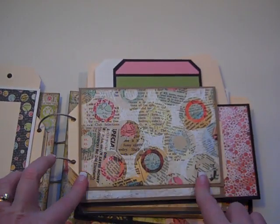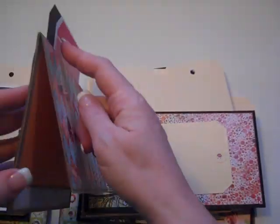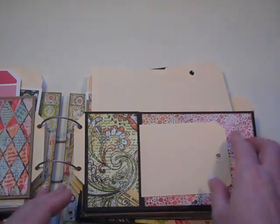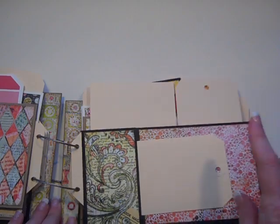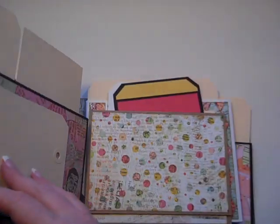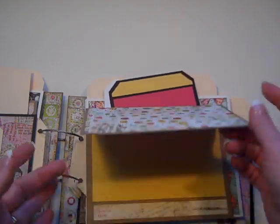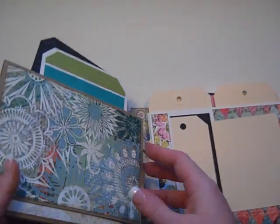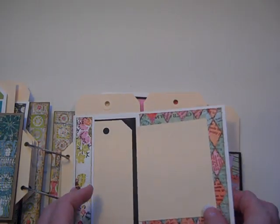And then we've got another one of the craft-size pages — this is page style C. As you can see, again photo mats and tags up there. This pocket should actually be a tag and a postcard. So tag, tag, postcard, tag, photo mat on the backside tag. So tag, inside tag, photo mat, and there's that tag and postcard sticking up above. Another craft page, and then another with the postcard and the smaller tag.